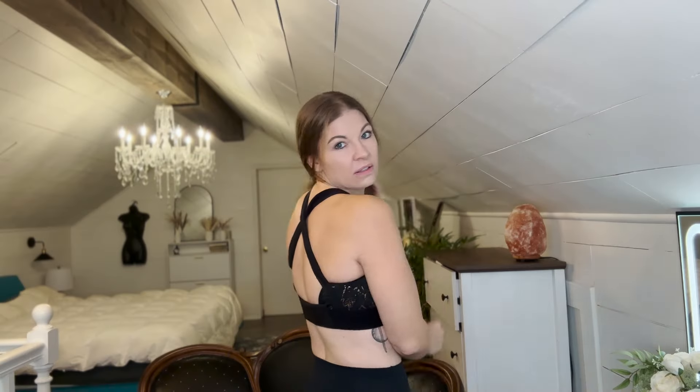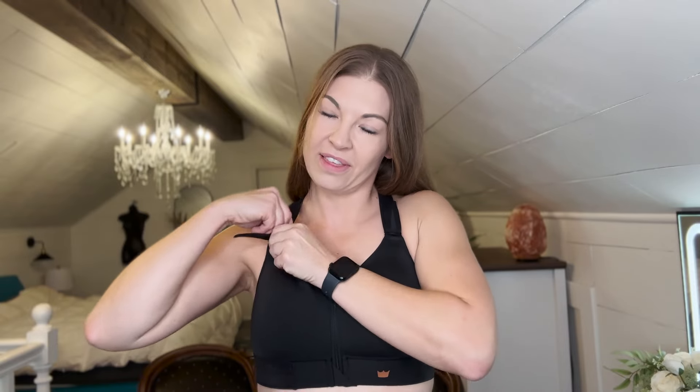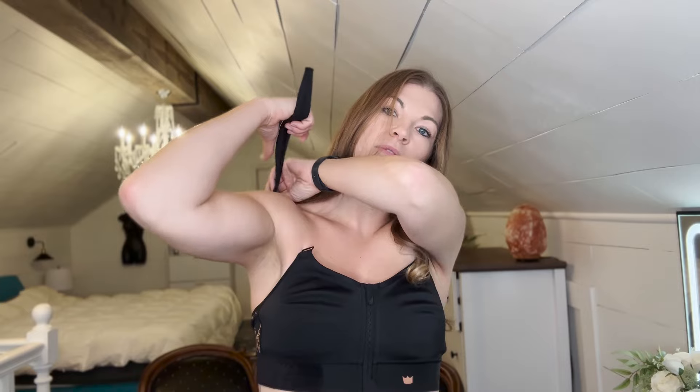Another thing I love about these SheFit bras is that you can put them in a cross back and make it an H back with literally the switch of the straps. The side has that gorgeous pattern and a crisscross in the back. You just disconnect it, undo the straps, feed it through the side, and feed it back through just like that. The H back is going to be a little less supportive but more comfortable because you don't have that cross back. And that was so simple to do — I didn't even have to take it off.